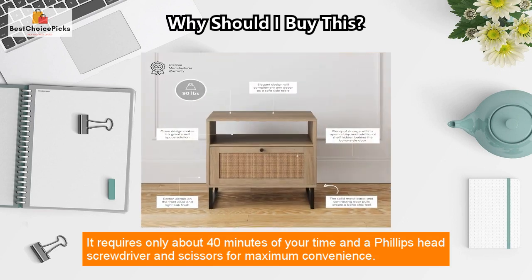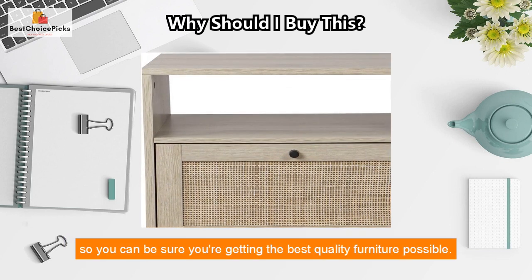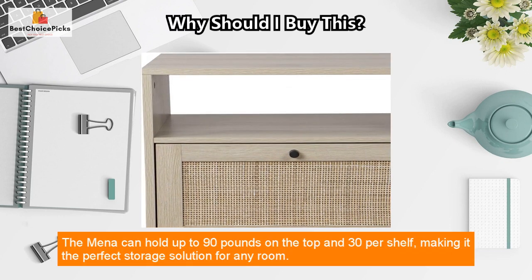The assembly is easy too — it requires only about 40 minutes of your time, a Phillips head screwdriver, and scissors for maximum convenience. Plus, you get a lifetime manufacturer warranty and 100-day guaranteed satisfaction.